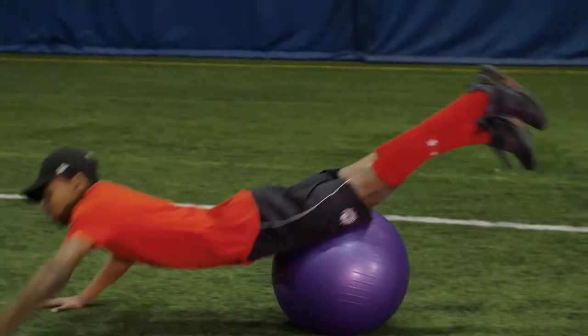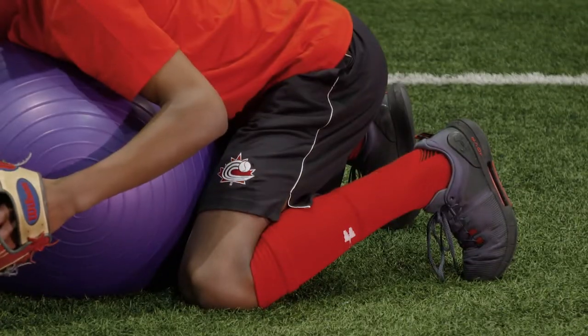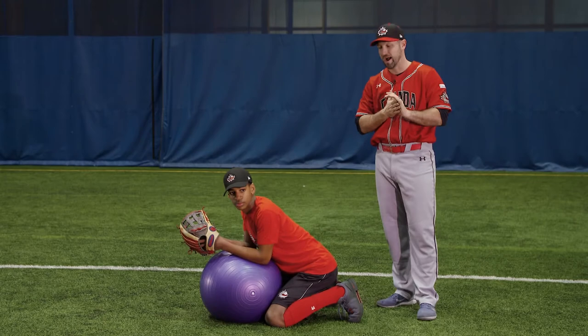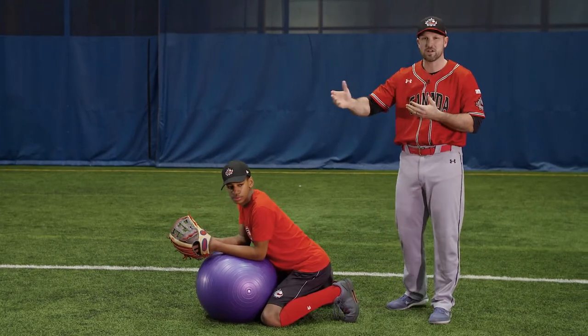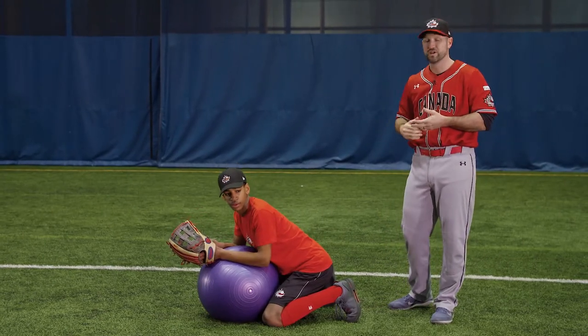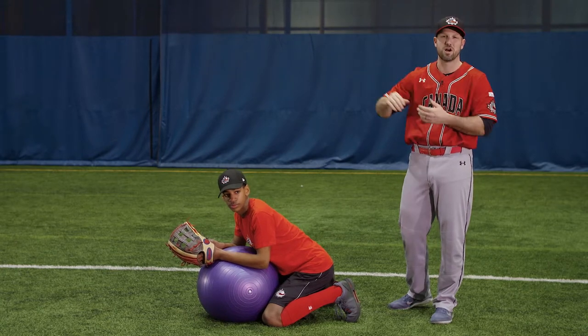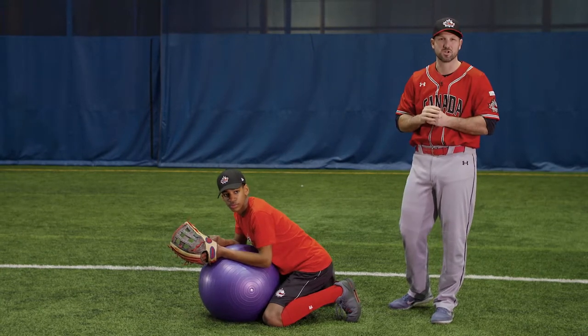He's set so that his feet can drive him and propel him so that we can get some length out of it and he can stay nice and strong with his lower half. What we'll do here is we'll toss a ball out for the player to reach. He'll get over top, he'll push off his feet, he'll get over top of the ball and lay out and catch it. Looks like this.